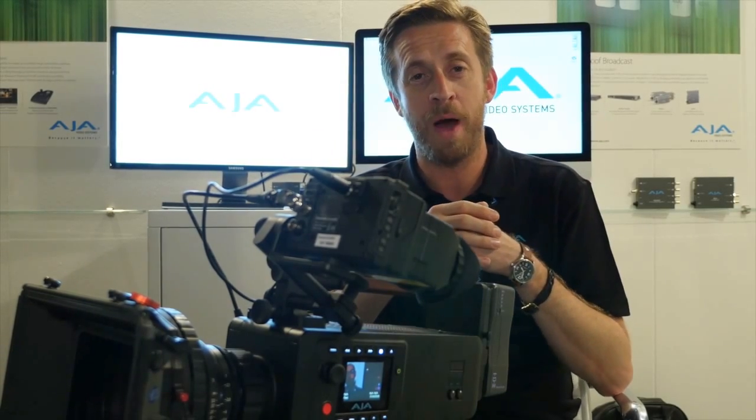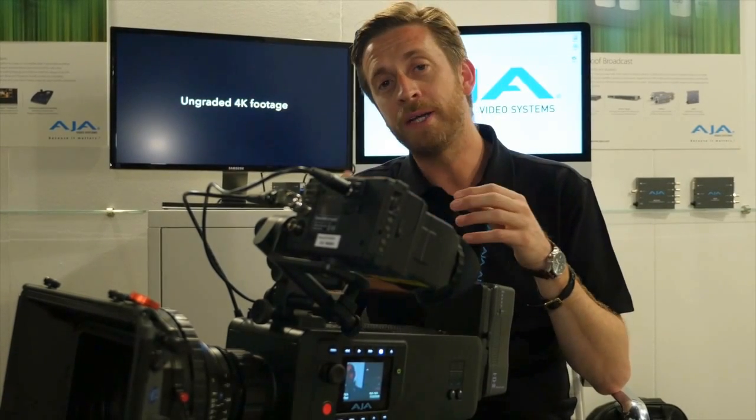Scion does of course respect the modern demand for raw workflows as well. We can output 120 frames a second over the 3G SDIs in the camera as 4K, or we can go out the Thunderbolt port at the rear of the camera at up to 30 frames a second at 4K.